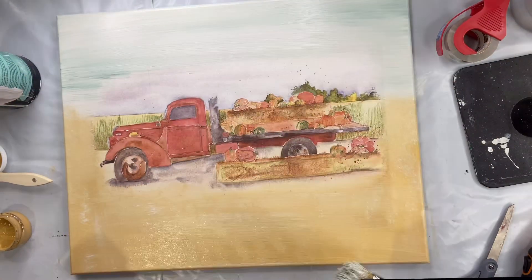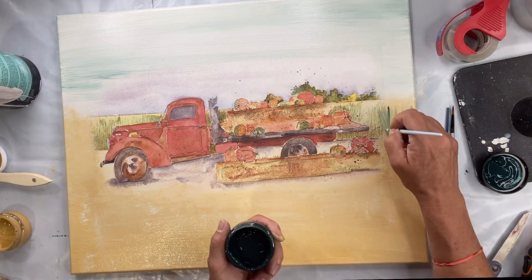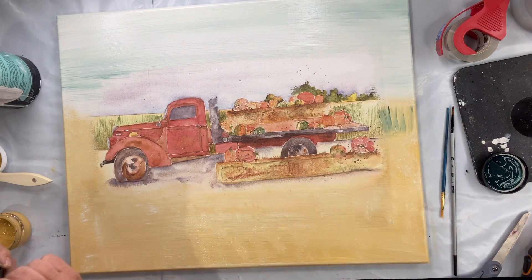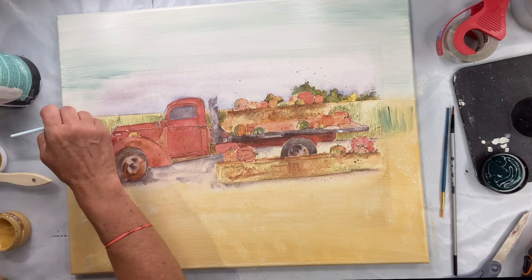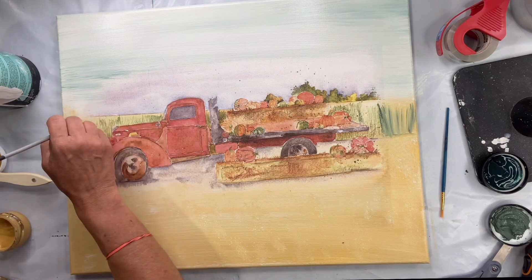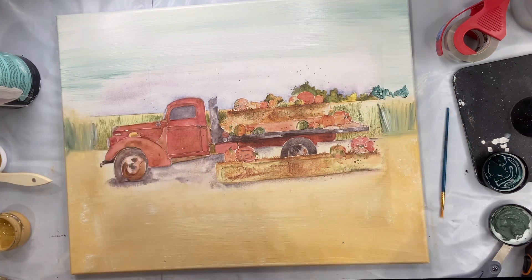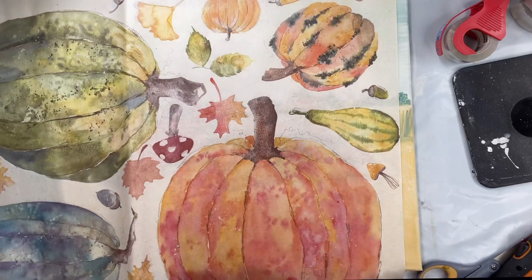I'm taking some Charleston green and a little dry thyme and doing some landscaping on this one side. Don't overthink it — I'm not going to keep it exactly like this, but I just wanted to get some sort of an image in that area.